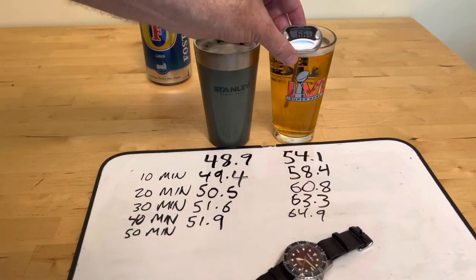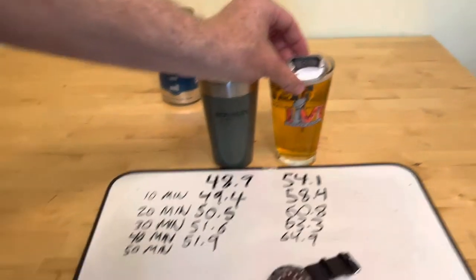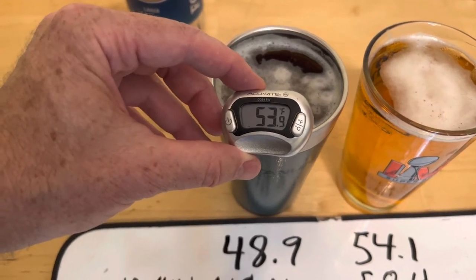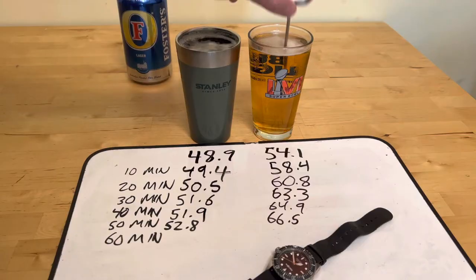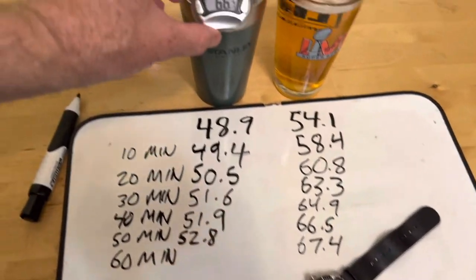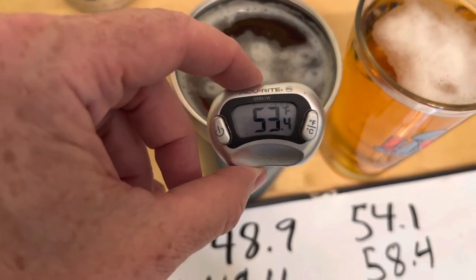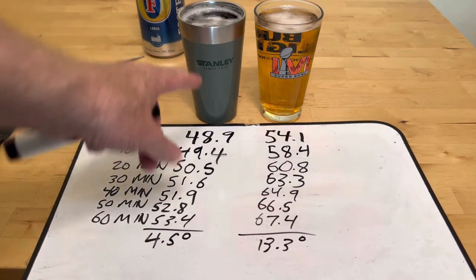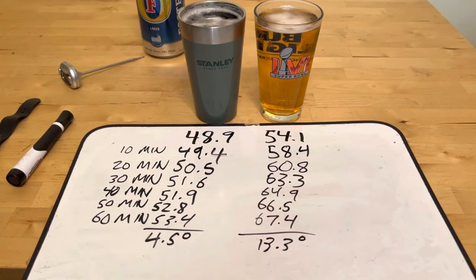At 50 minutes in a house that's 80 degrees, the regular beer is 66.5. The super fancy rugged outdoorsman beer is 52.8. And after an hour: 67.4 degrees for the regular glass, and old dirty Stanley is 53.4. The shocking final result: four and a half degrees of difference in an hour from the Stanley, and 13.3 from the official glass of Super Bowl LVI.